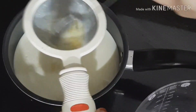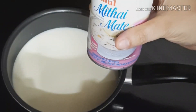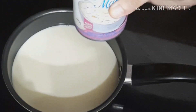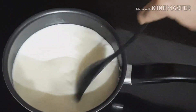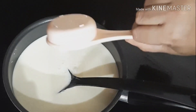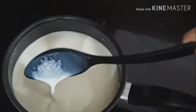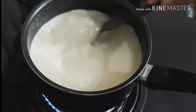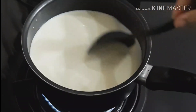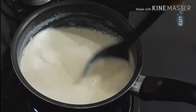Let's mix it up. I'm going to mix it in low flame.